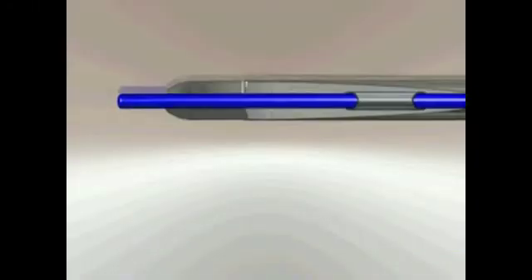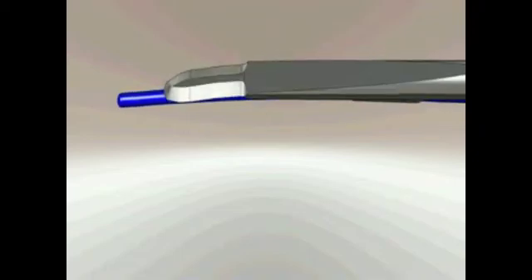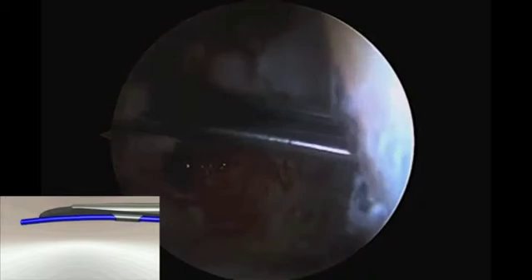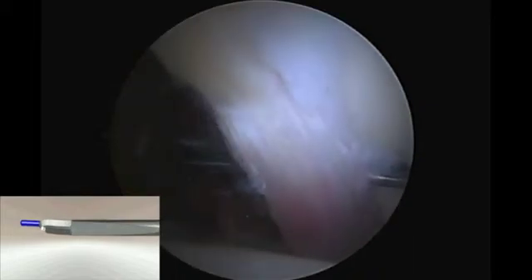The cannulated banana knife from Smith & Nephew is designed so that the tip of the knife corresponds to the nitinol guide wire. The wire is fed through the cannulated knife and the knife is positioned on the peripheral side of the labrum, superior to the wire, ensuring that the maximal amount of labrum is available for fixation.